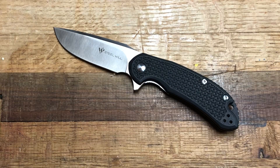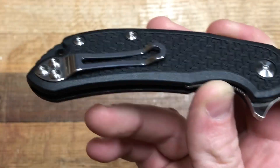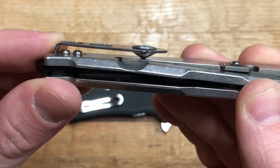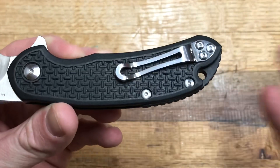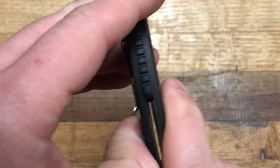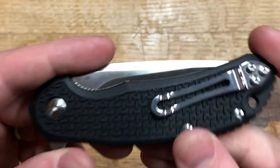That leaves us with what I dislike about this knife, and unfortunately there are probably just as many things. One is the pocket clip. If you've watched any of my videos, you've probably heard me complain about Steel Will's pocket clips — I just don't like them. I don't think they're done very well; you can find better examples on cheaper knives. It comes down on that texture there, and it's just too tight. It didn't work for me on the Modus, and it doesn't work for me on this either.